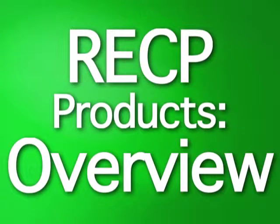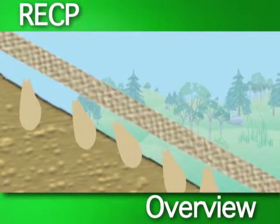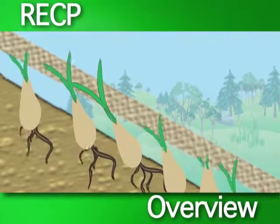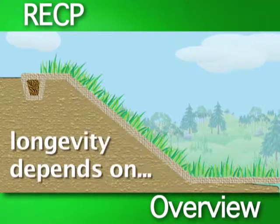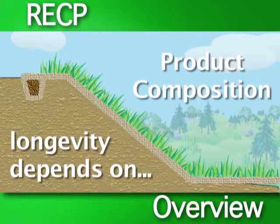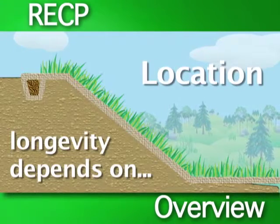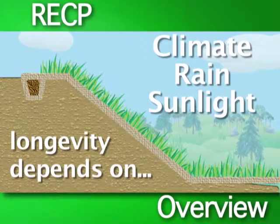Rolled Erosion Control Products — an overview. Rolled erosion control products work by holding the soil in place while seed germination and vegetation establishment occurs. The length of time a rolled erosion control product will work depends on product composition, geographic location, and the amount of sunlight, rain, and climactic conditions the product is exposed to.